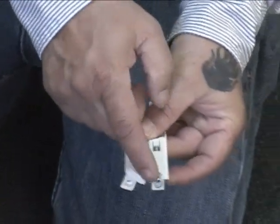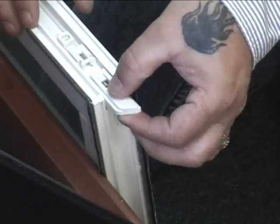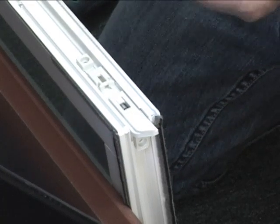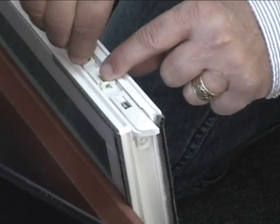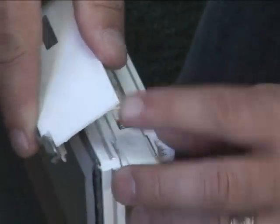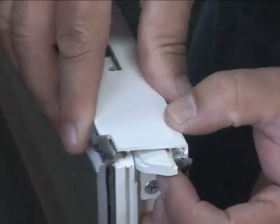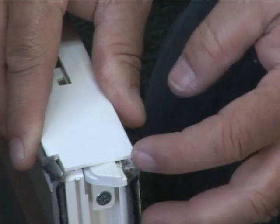Ensure that the proper tilt latch is replaced. Slide in the new tilt latch and screw it back into place into the original screw holes. Making sure that the cover is centered, engage the front edge of the cover, then tap the outside edge of the cover in place with a plastic mallet.